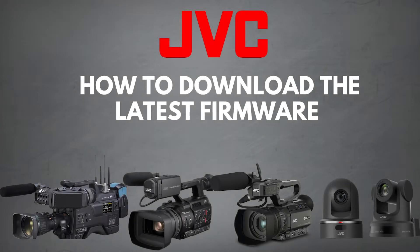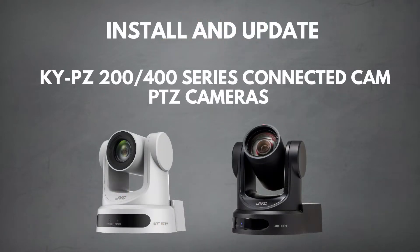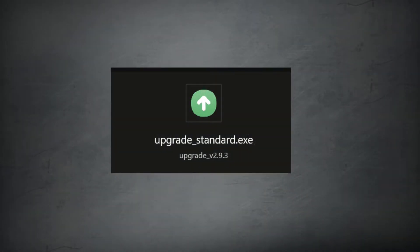Hello, my name is Duane Kersey, and today we're going to be talking about how to update your JVC cameras to the latest firmware. Starting off with the KYPZ200 and 400, we will first need to download the software Upgrade Standard.